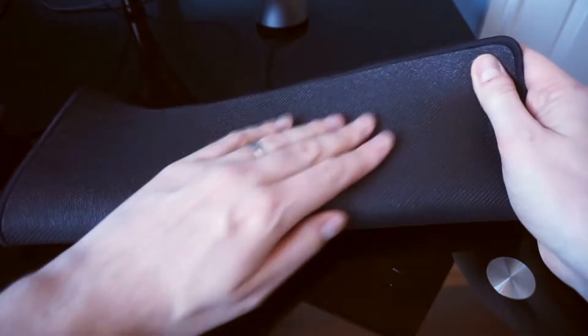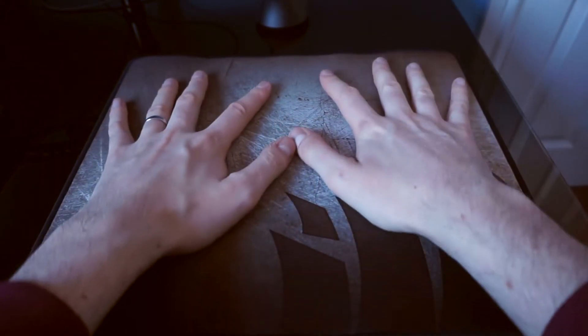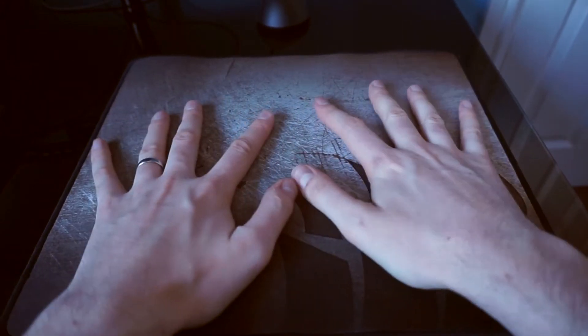On the bottom it's like a rubbery surface to stop it from moving. If I try and move this — this is a glass desk — but that's not moving anywhere. Really good.